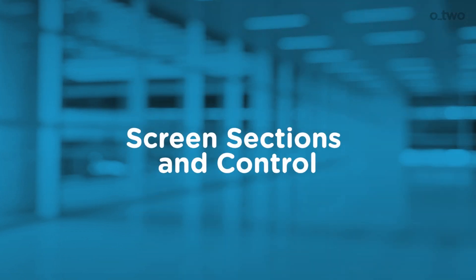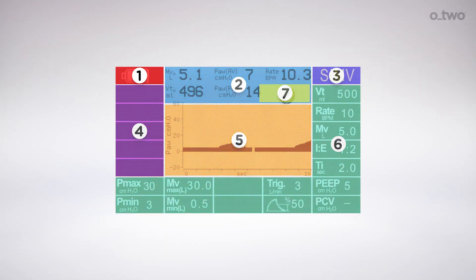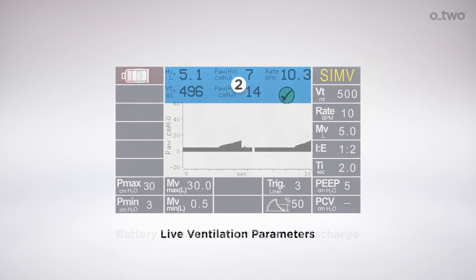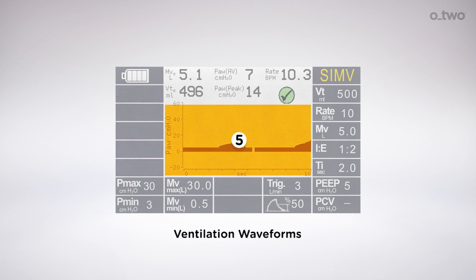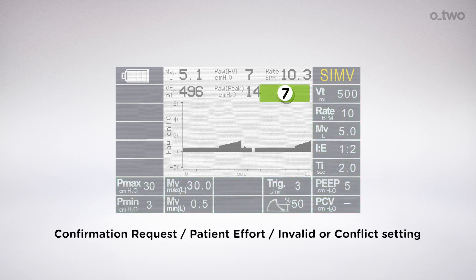The screen is divided into seven sections. Section 1: battery status during charge and discharge. Section 2: live ventilation parameters. Section 3: ventilation modes. Section 4: alarms and warnings. Section 5: ventilation waveforms. Section 6: setup parameters. Section 7: confirmation request, patient effort, invalid or conflict setting.